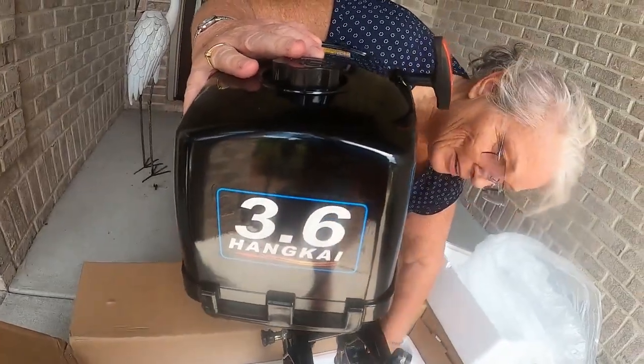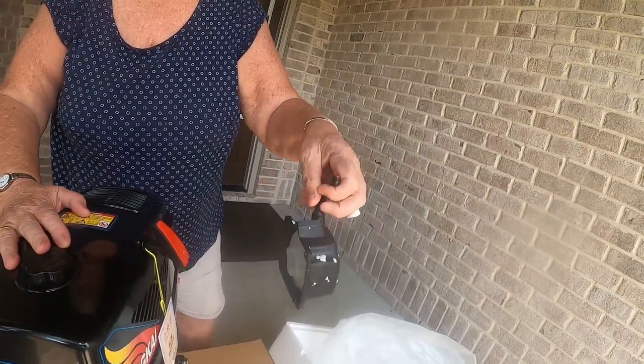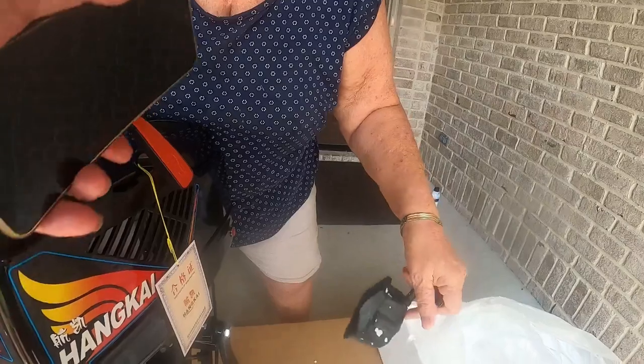And it's a 3.6. Starter motor. Spare starter coil — spare one included.